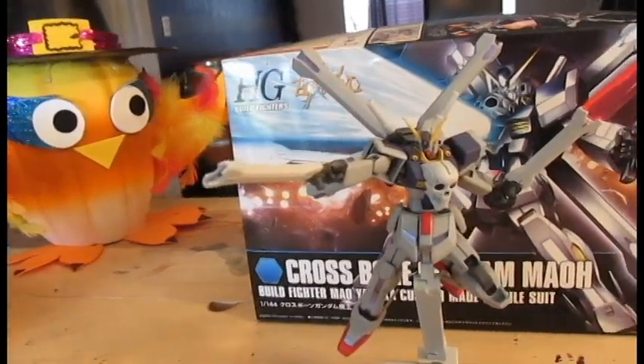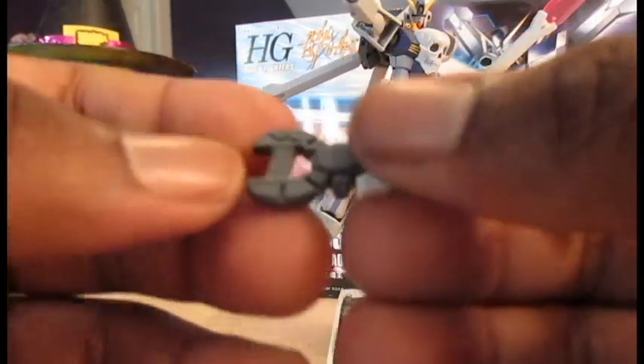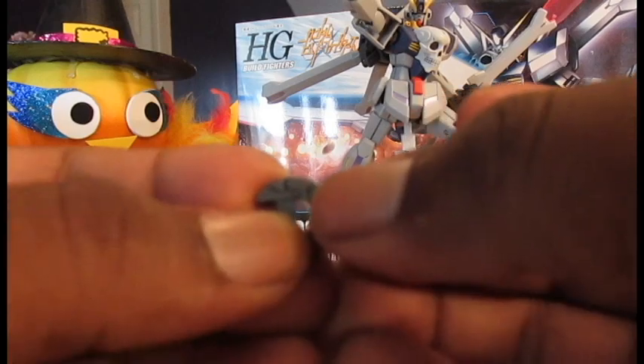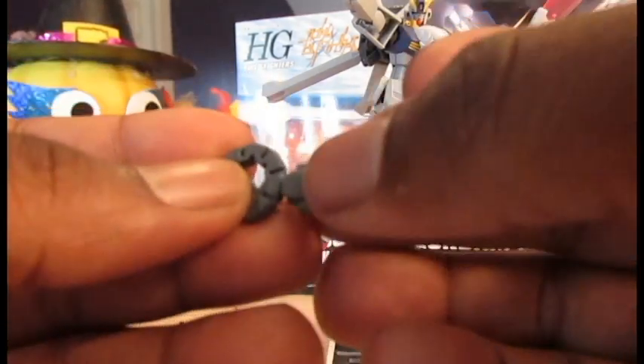He also comes with two crossbow rifles slash sabers. You can pull it off — it's like a gun because it's got the handle, and then you can move it right here and that's like a sword, and then you can move it right here and it's kind of like a boomerang.